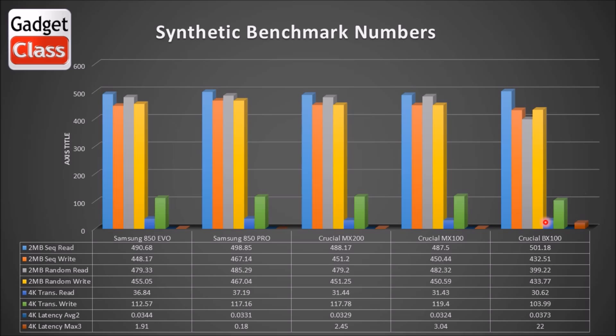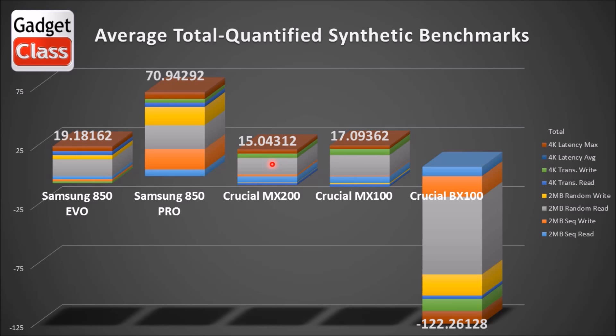And then the Crucial BX100 is in last place. But when we get over to the real world test, these numbers are going to kind of flip-flop, and the BX100 is going to surprise you. If I average all the synthetic numbers and make them a plus or minus number in relationship to their value, then add them all together to get an average total quantified number, you see the 850 Pro takes the cake as number one, the 850 EVO comes in second place, the Crucial MX100 comes in third, and the Crucial BX100 is way down at the bottom.